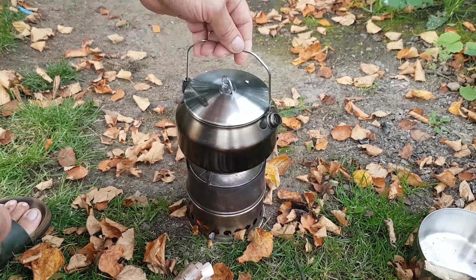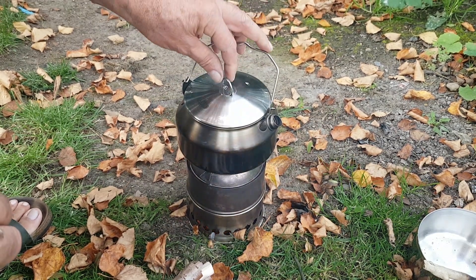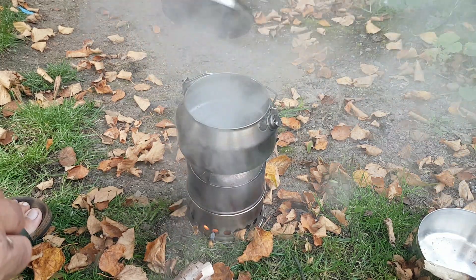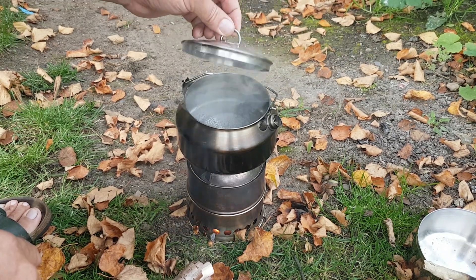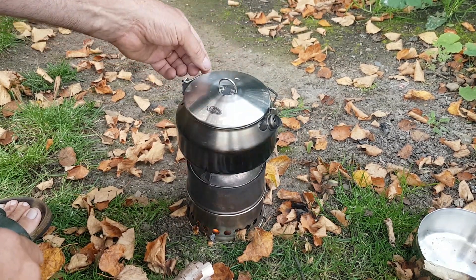It's boiling — I can feel it, it's starting to boil. That wasn't too bad at all. About two to three minutes maximum. Time for coffee.